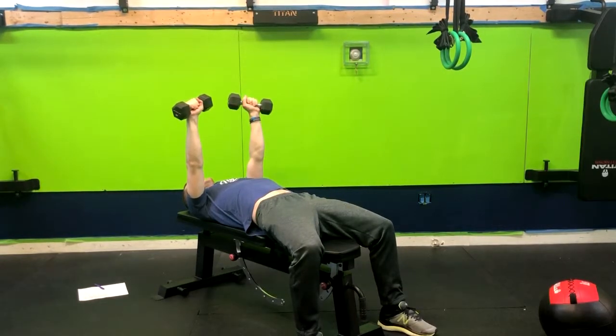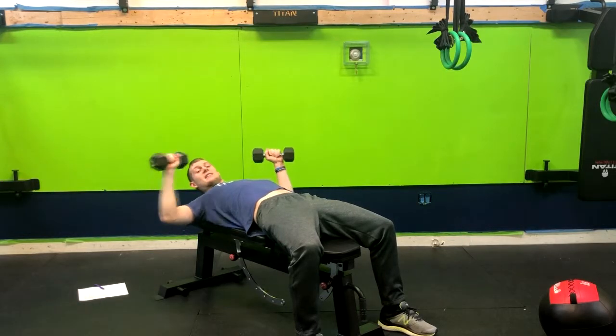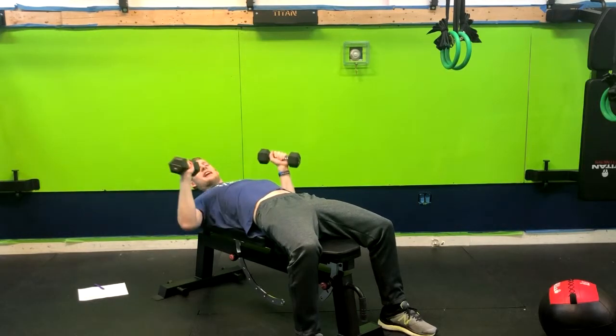From here, our palms are down. We're going to inhale down, our arms at about 45 degrees. So this would be 90, this would be zero, that's 45.